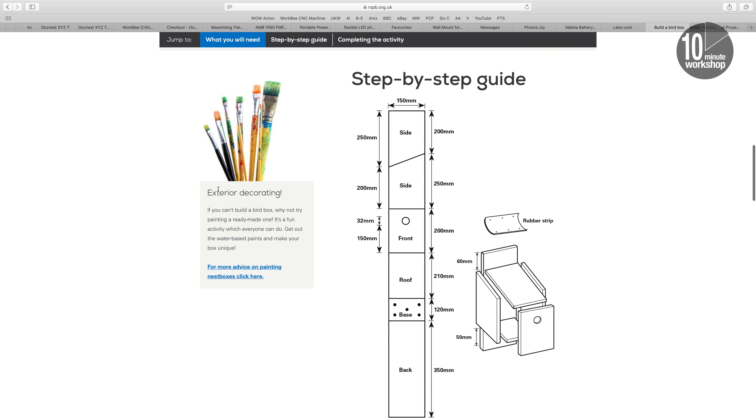There's a link down in the video description to the plans on the RSPB site, and also where you can download my plans for free if you'd like them. But let's get the lights on and dive straight into the build, and I'll explain things a little bit more as we go along.